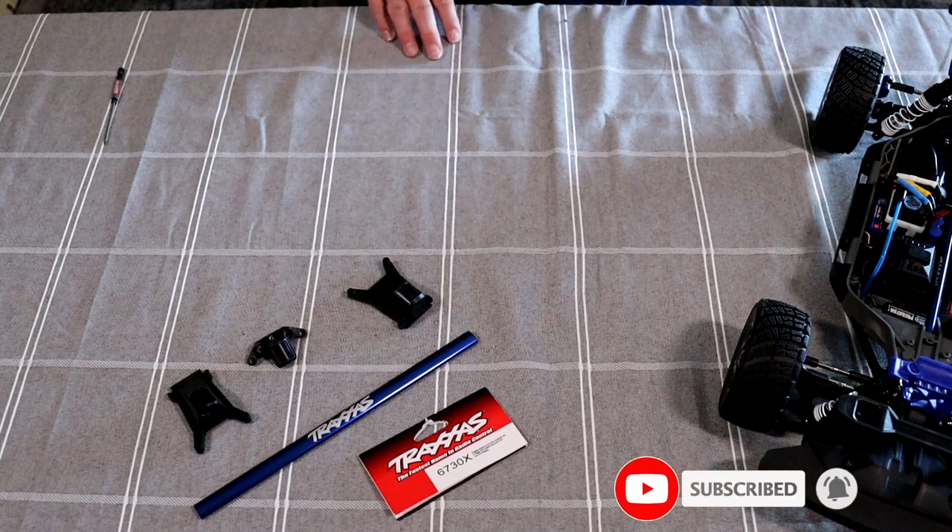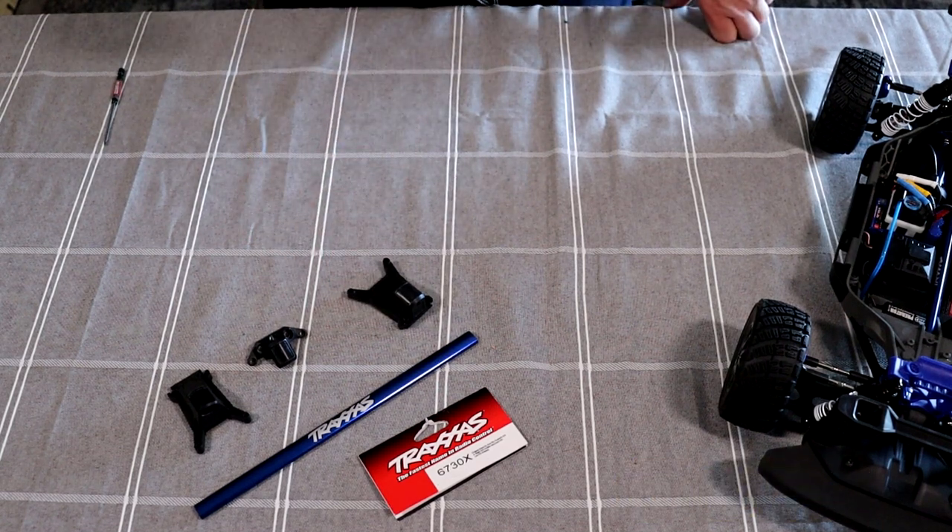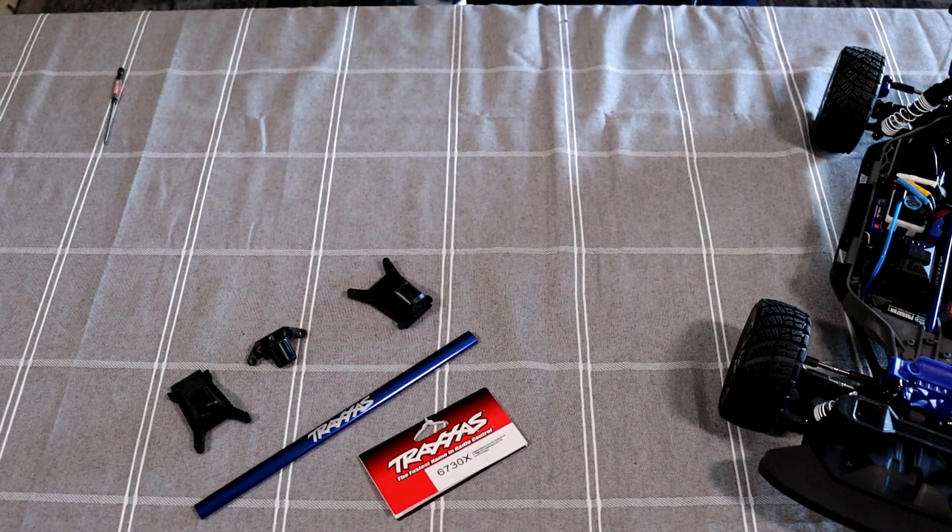This is what we have in front here. Now this kit is made for a couple of vehicles — it does the Slash Low CG, it does the normal Slash, it does the Rustler, and it might even do the Telluride or the Haas. Not a hundred percent sure on that one, don't quote me. But I want to show you guys how to install it on this machine.